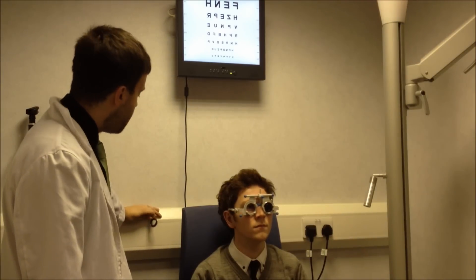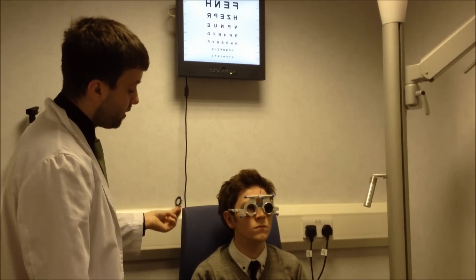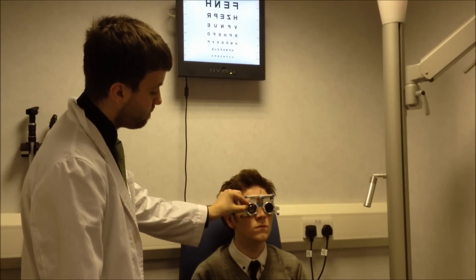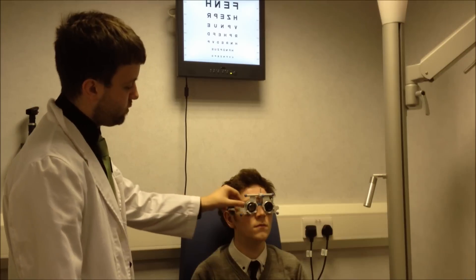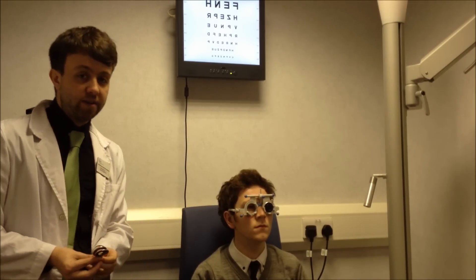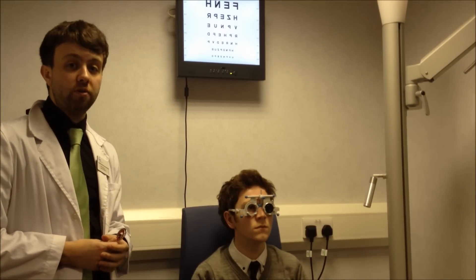Sean, if you look at that H again for me, I just want you to tell me if this makes your vision clearer or just smaller and darker. So from the over-refraction there we can see that the prescription of the lens is accurate and we won't need to make any alterations when we go to order the lens.